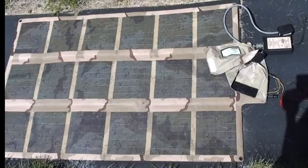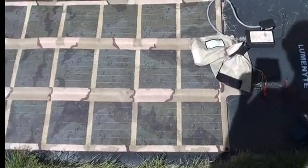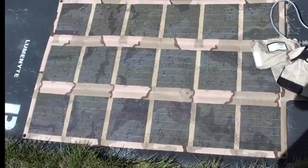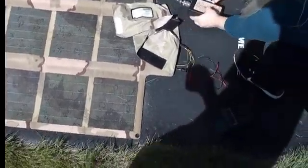Hello and welcome back to MyCyberOffice. Here today we have a very interesting item. It is a Soldier Portable Photovoltaic Solar Panel that is also very portable and easy to move and set up. It also comes with the Soldier Portable Power Pack and the charge controller.